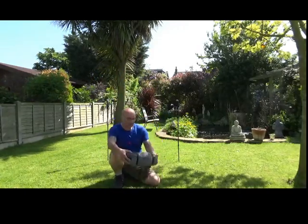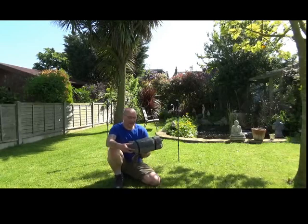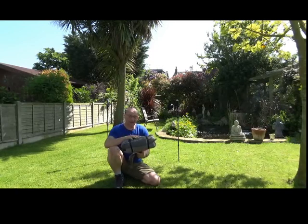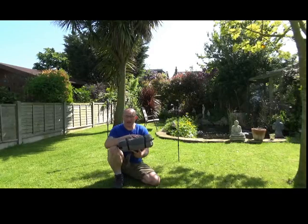Morning guys. What I thought I'd do today is show you the Z-Pack Duplex tent that I used on the Wainwright Coast to Coast. I never got a chance to get that video out to you, so I'll show you today.